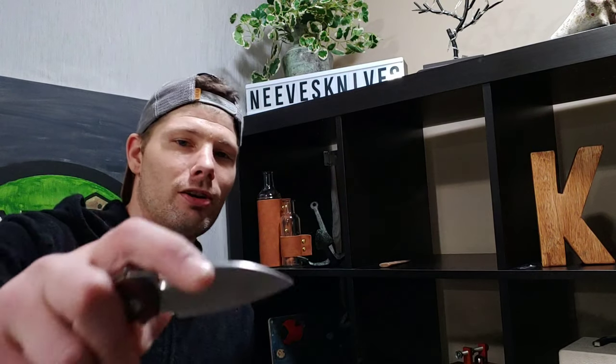What's up guys, Jared here. My lovely wife Kara is not with us today — this knife really isn't for her anyway, she's not really excited about this knife like I am. I've been wanting to check this knife out for a long time. I'm going to do this unboxing really quick.